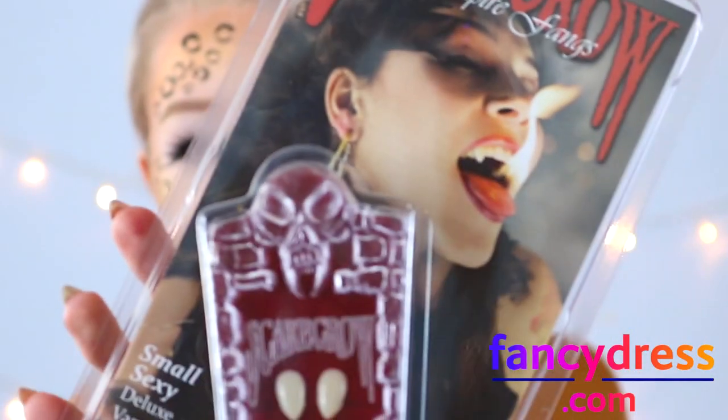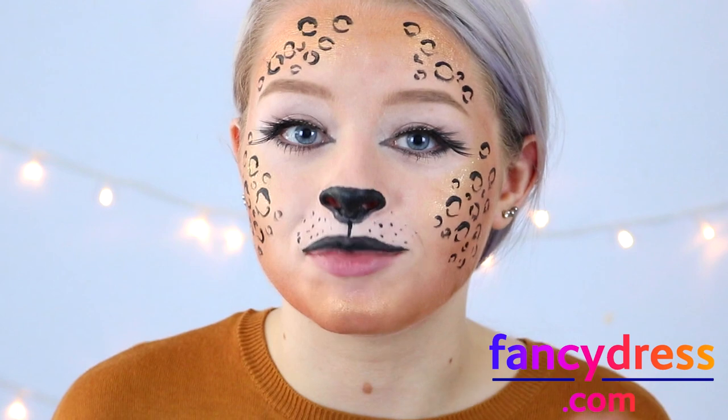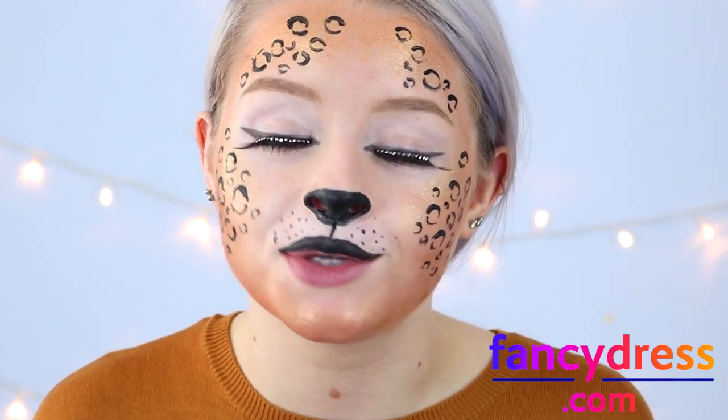I'm going to add some scarecrow fangs — although these fangs are supposed to make you look like a vampire, cheetahs and leopards have big fangs too. All you have to do is follow the instructions and you can custom fit them to your teeth, and then you can reuse them whenever you like.